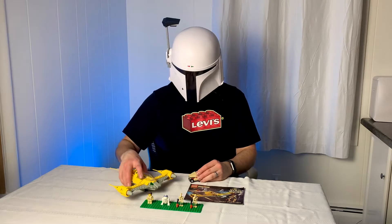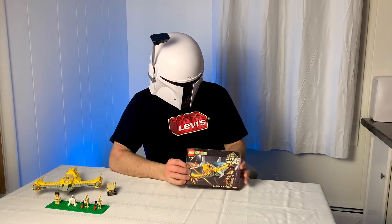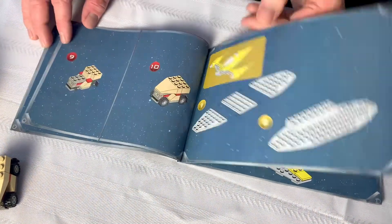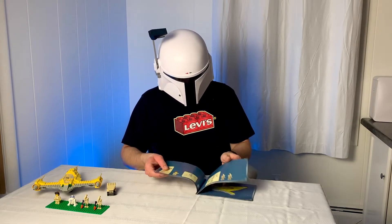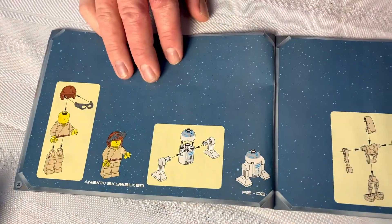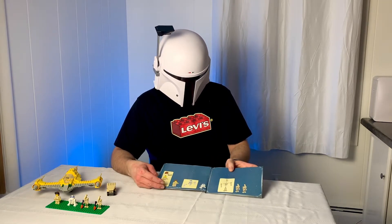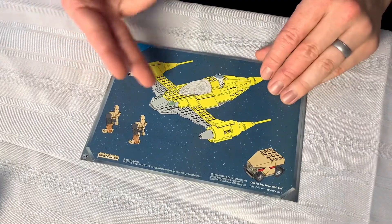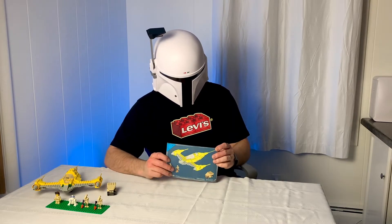Now let's take a look at this set, starting out with the instructions. Being an older set, it does not have the parts needed listed for each step, so you just kind of have to look at the picture and figure out what's changed from the previous step. One thing I really like is that it has the minifigures with their names on it — a neat feature that they don't do on at least some current sets. And the last page is just the last step; no ads for Lego Shop Online, no advertisements for other sets. It just ends suddenly.